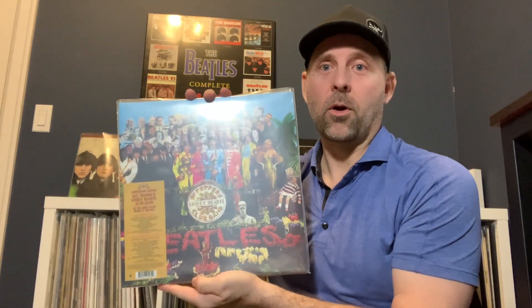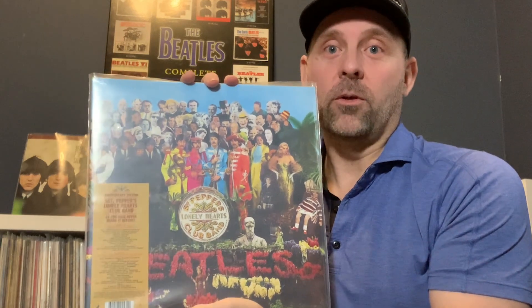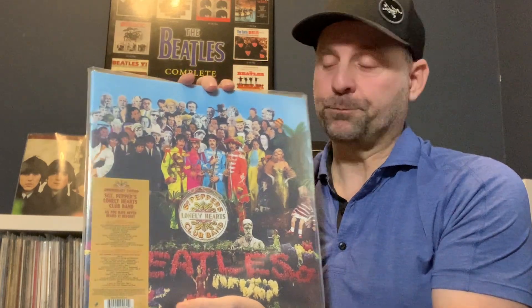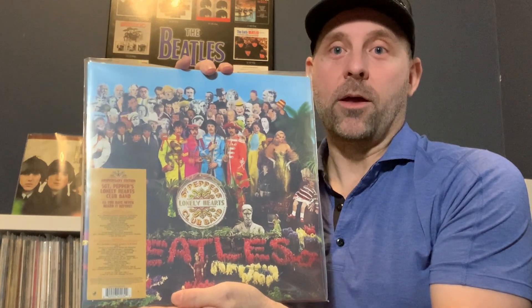So then after that, pretty obvious — we're going to move on. You've got to have the next one: the Giles Martin 50th anniversary Sgt. Pepper. Now Sgt. Pepper in mono — that's actually how it was recorded, and that's why I think it should be listened to in mono. But Giles Martin and the team do a great job; it's a wonderful album and sounds really good. If you get the anniversary edition, you're going to get the outtakes as well, which are amazing. So I'd like you to get this one as well if you're going to add on to your Beatles collection. But you already have the Beatles mono in your box set, so this is just a complement to that.